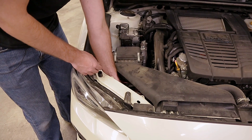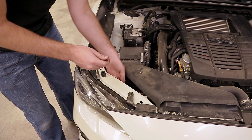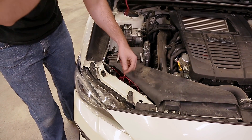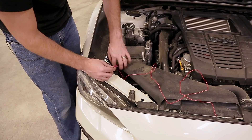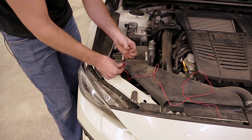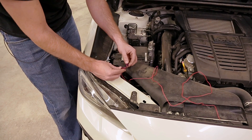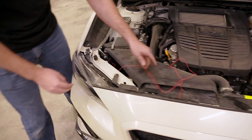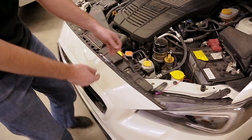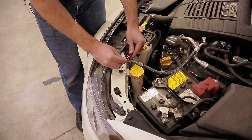Grab the wires you've fished up — the long one is going to this side with the short one. Find the wire coming from the headlight driver; it looks almost the same but it's a male connector to our female from the harness. Plug that in and clean it up. Now take the long wire, head over to the other side, and do the same — find the wire coming from that driver and plug it in.